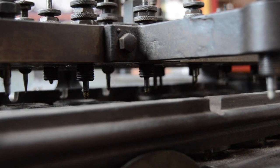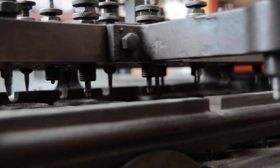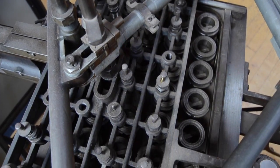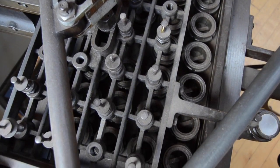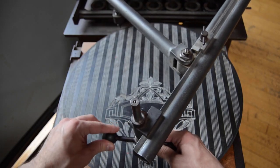The diamond-tipped styli would lightly mark the surface of the plates, allowing the engraver to later etch over the pattern by hand. Hallberg's invention gave the Star Watch Case Company a considerable edge over their competition, and thus they kept the technology secret for many years.